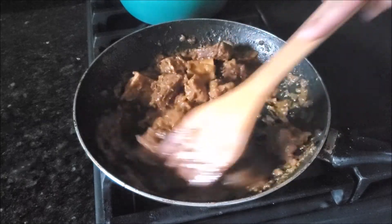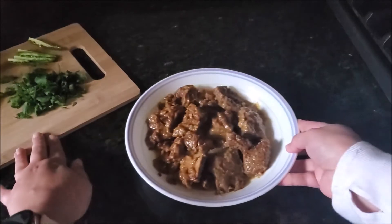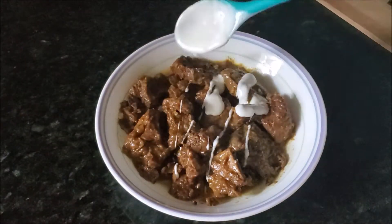Today I'm using veal. You can use goat, lamb, or whatever. This dish should have very little gravy, but it's up to you — if you want, you can add a little bit of water at the end.